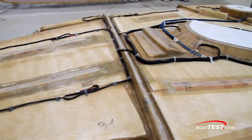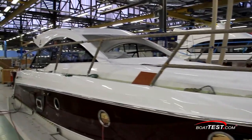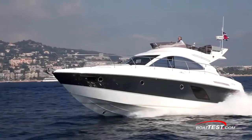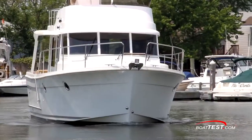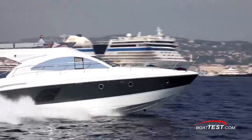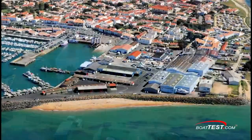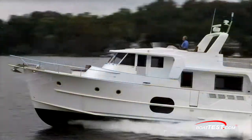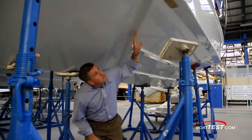The materials are only part of the equation, with the process — how the materials are applied and used — being equally as important and tested. The result are hulls that can be taken nearly anywhere in the world with confidence, and that meet their high standards in strength, durability, weight, and target cost. Group Beneteau has more than 20 facilities around the world, including France, Poland, Brazil, and Marion, South Carolina. They're also dedicated to the environment and are ISO-compliant. I hope you've enjoyed our behind-the-scenes look at the Beneteau factory. For BoatTest.com, I'm Christopher Hughes.